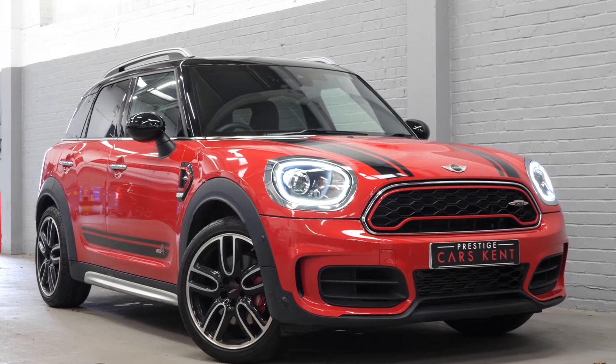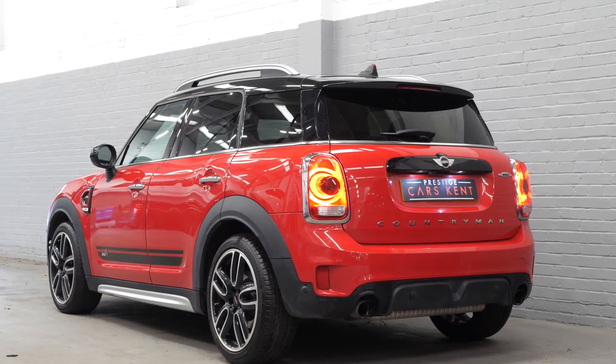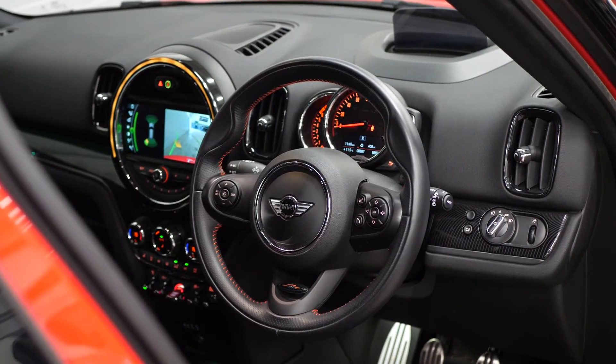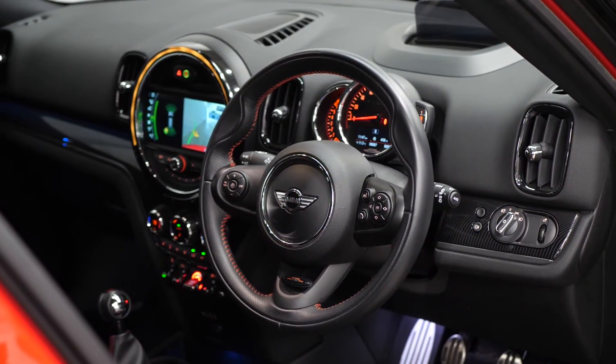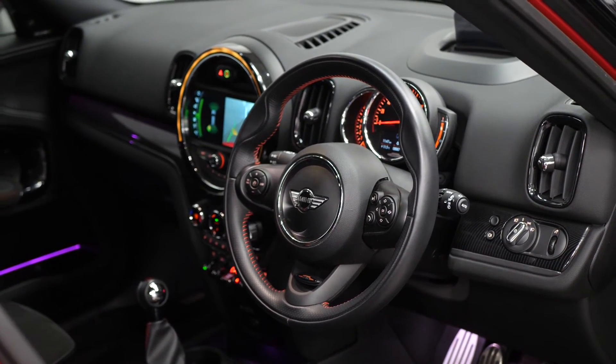That just about ties together most of the features worth knowing about on this 2017 Mini Countryman. All vehicles here at Prestige do come with 175 point checks, a 12 months warranty and also a 14 day money back guarantee. If you would like to know any more information about this vehicle, please don't hesitate to contact one of our sales team through the number provided at the end or inquire through our website.